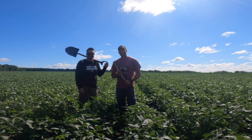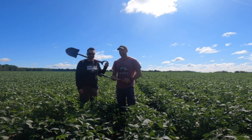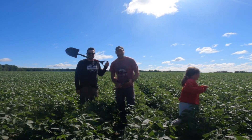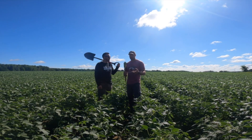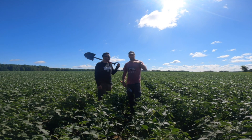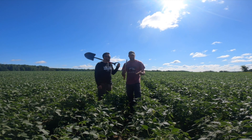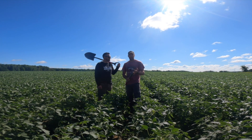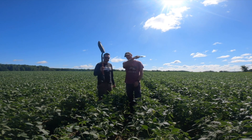Hello everybody. And someone even more special — sorry Matt — Emma. Let's take a look at two things: we're going to look at the actual above-ground plants, and we're going to take a look at what's happening below ground with a fully tilled — with high-speed disc — and full no-till. Let's go.